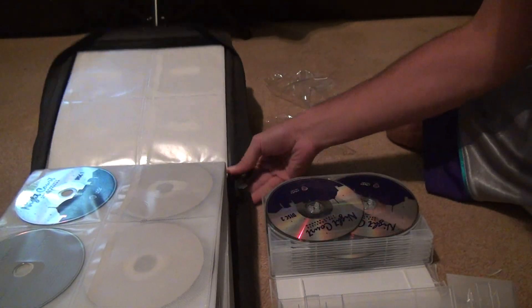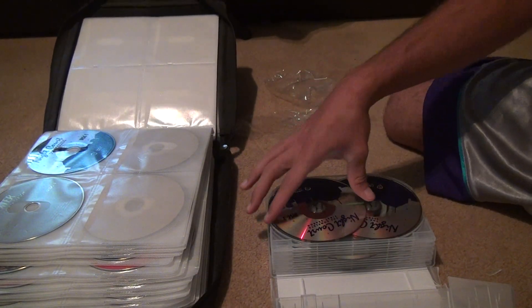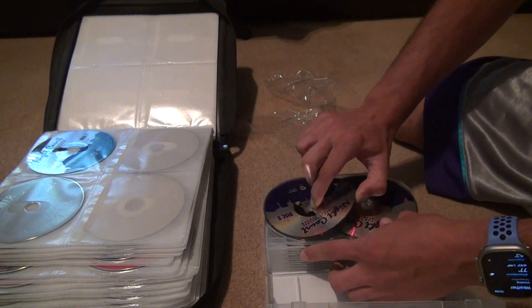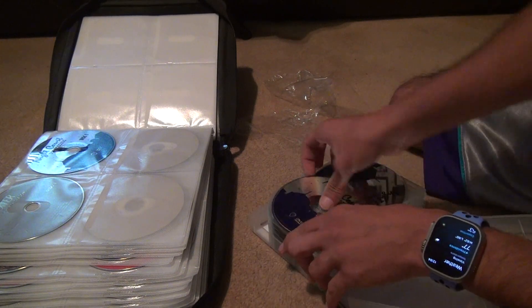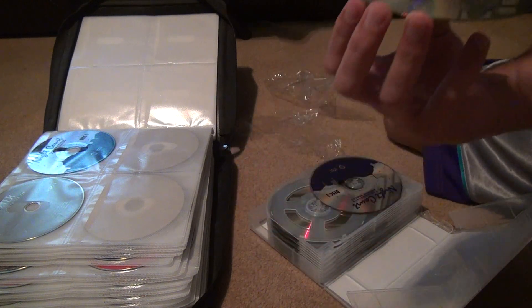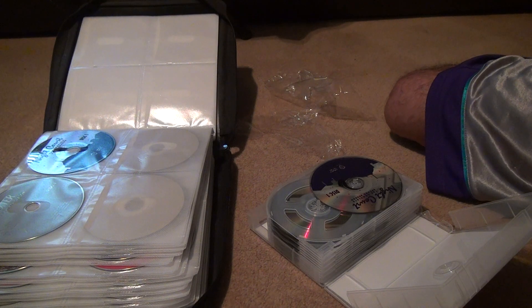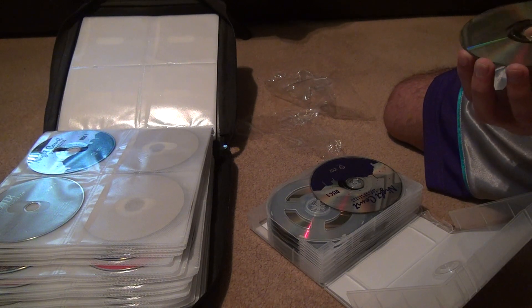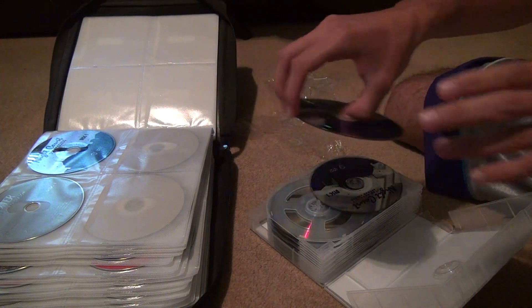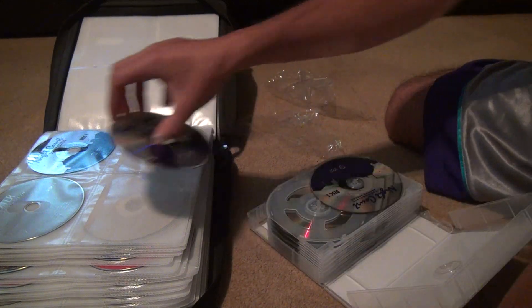I wanted you to see everything in here. Then we've got disc two of the first season. There's some scratching on the outer edge — what the fuck? But it looks like, no — it wasn't a scratch, it was just some gunk. Don't use your t-shirts to clean these because those scratch them up too.